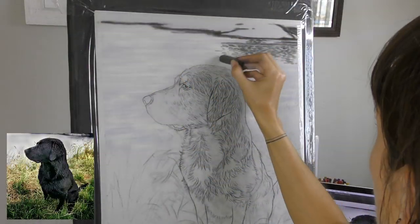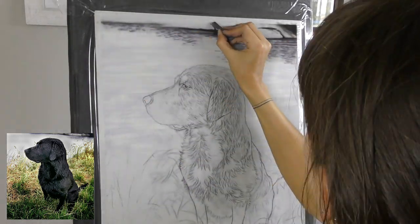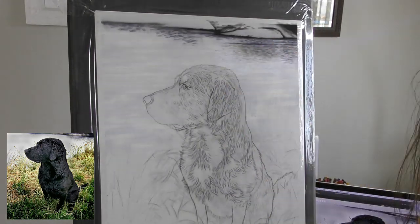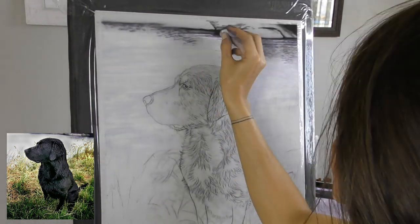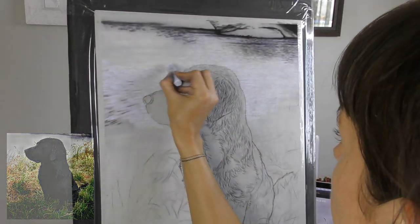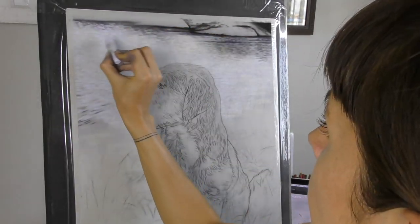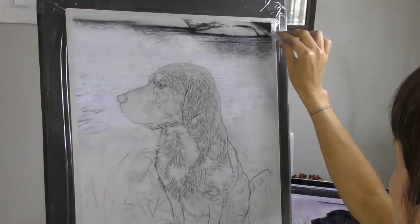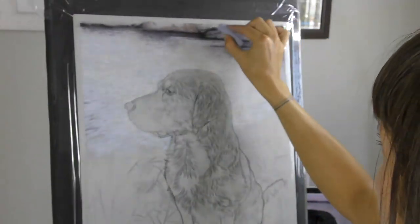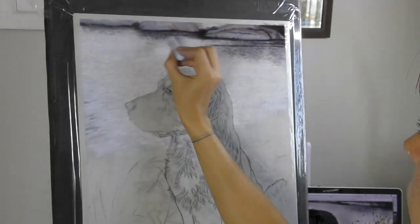I'll make a start on the background as always, and just for the first moment or so of the video I'm showing you the reference photo that I was working from. Really lovely reference photo, quite an unusual angle of the dog. Also at the top the rocks were cropped off so I decided to try and add a little bit more of the rocks at the top of the composition. And I sort of had to make that up a little bit. But I begin by working the water area, adding some sense of a bit of ripple or movement within the water.